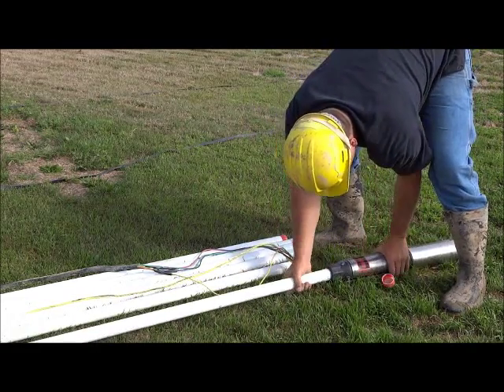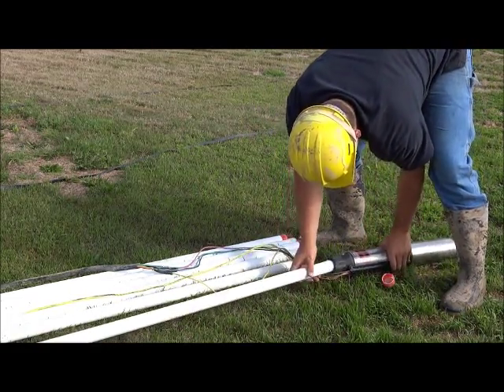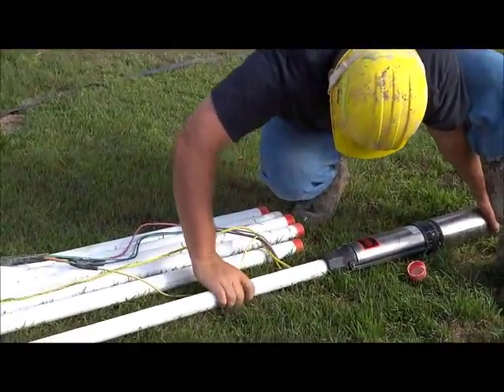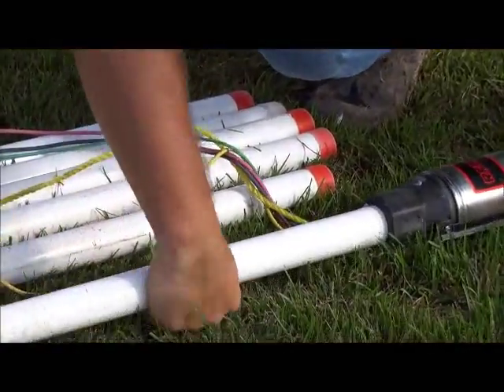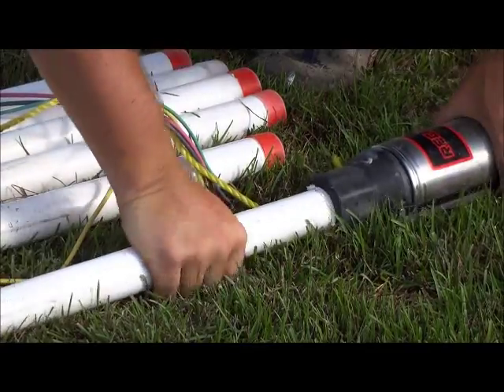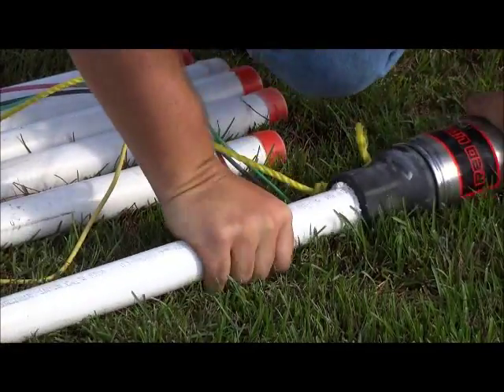Here we are attaching the pump to the bottom of the drop pipe. This particular pump is a 1-horsepower pump capable of pumping about 25 gallons a minute, and it draws about 6 amps.